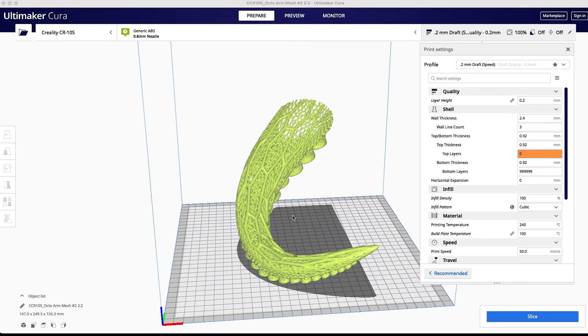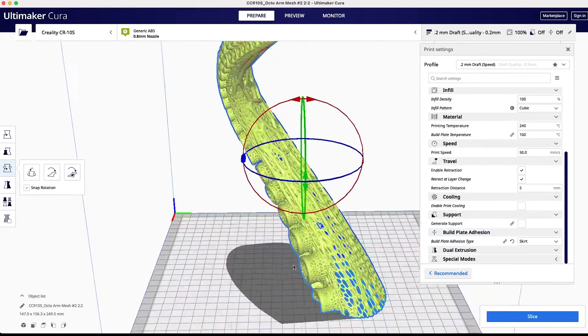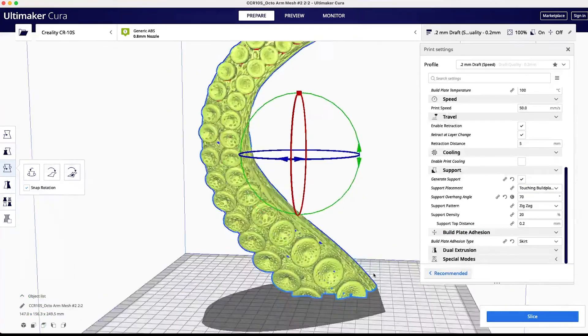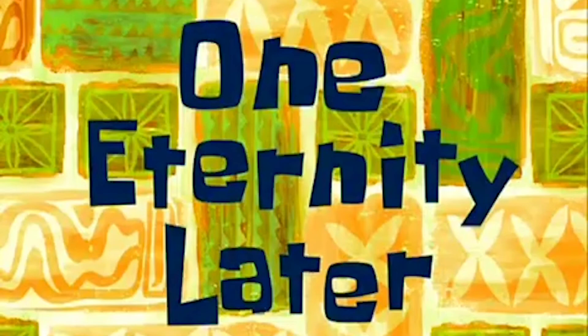The texture is done and this thing looks sweet — time to get it printed. This is going to be a very rough print, so we'll see how this goes. Slicing is going to be a struggle.